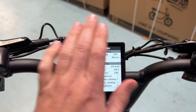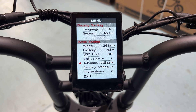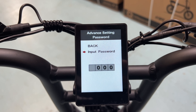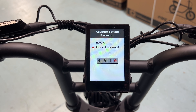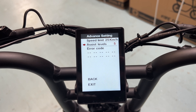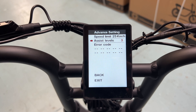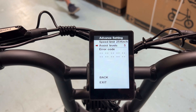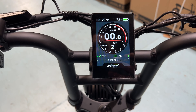Back to the display — hold the power button to turn it on. You can see we have our clock at the top, our voltage and battery level. You can change that battery voltage to percentage if you like, which I generally prefer over reading volts. Then we've got our speed, our motor wattage underneath, and our pedal assist level — one through five — controlled by the plus and minus buttons.